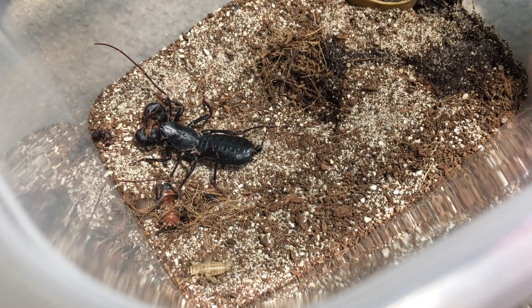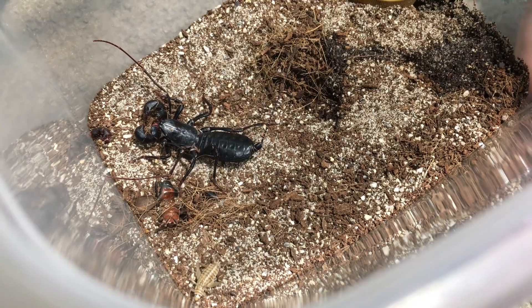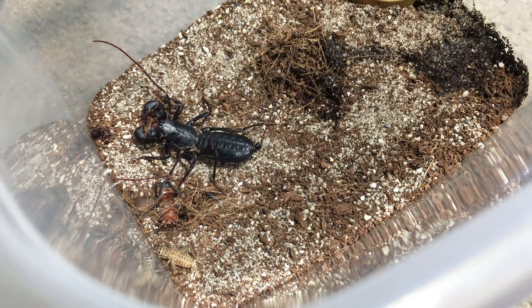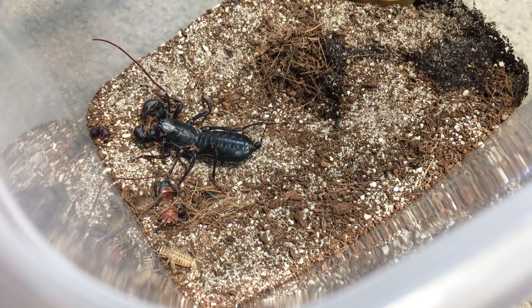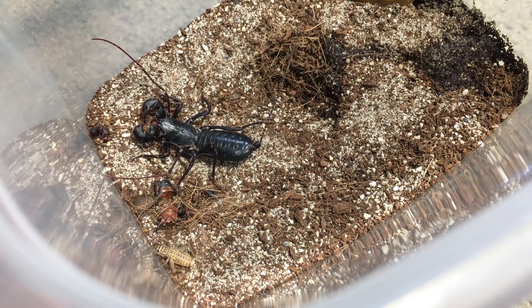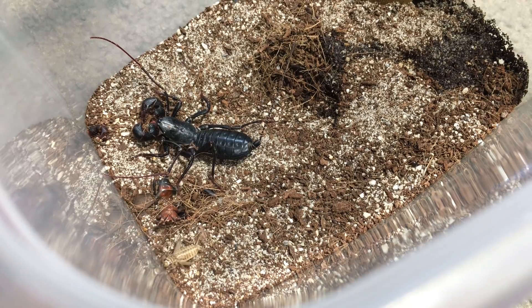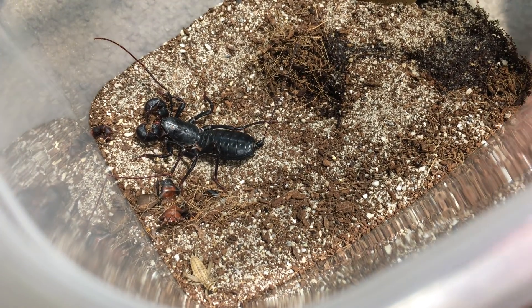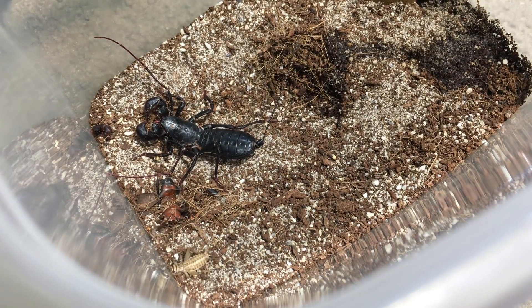I've had this captive-bred juvenile for about two and a half to three years. It just woke up from hibernation in June and has been pretty ravenous most of the time since. I've been feeding it several times a week, making sure it gets plenty of food. Around November or December it'll go into hibernation and molt during that time — they only molt during their hibernation period, once a year.